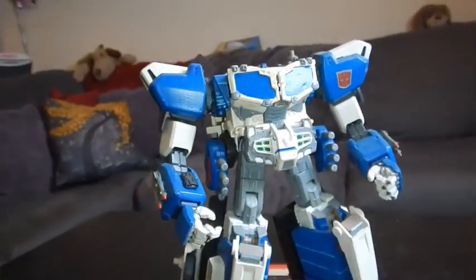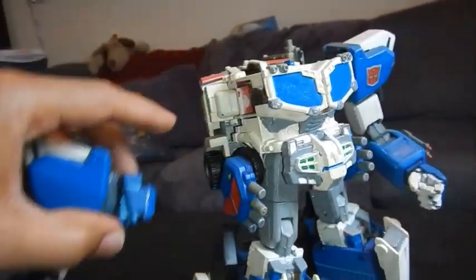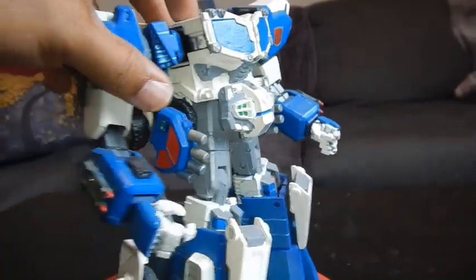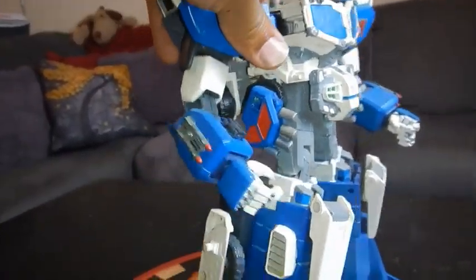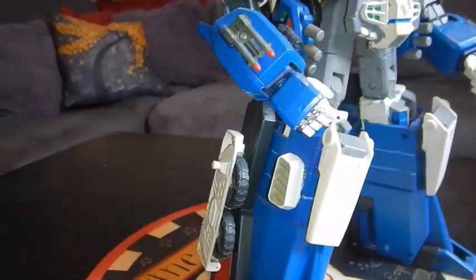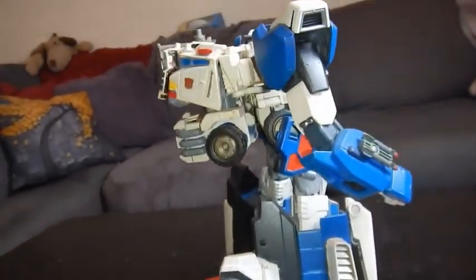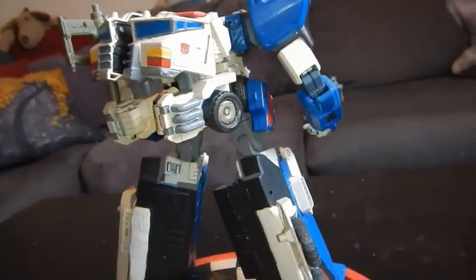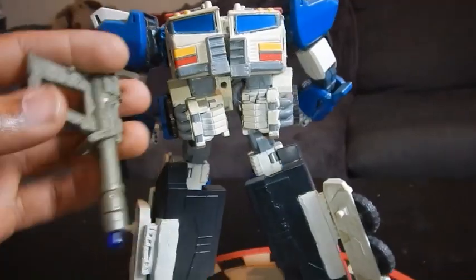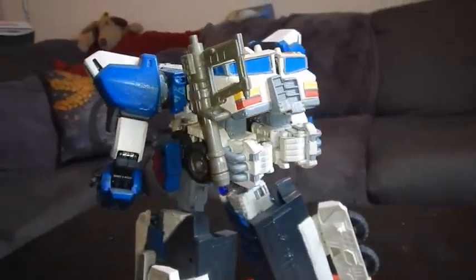You can take the outer shell off and see the actual Prime body inside. I used Gundam pieces for the arms, and I think it was Might Gaine or something for the legs. I added some wheels that fold down for when he's in vehicle mode, and he has a nice little backpack. I also hid a magnet inside the body and inside the gun so it just clips right in.